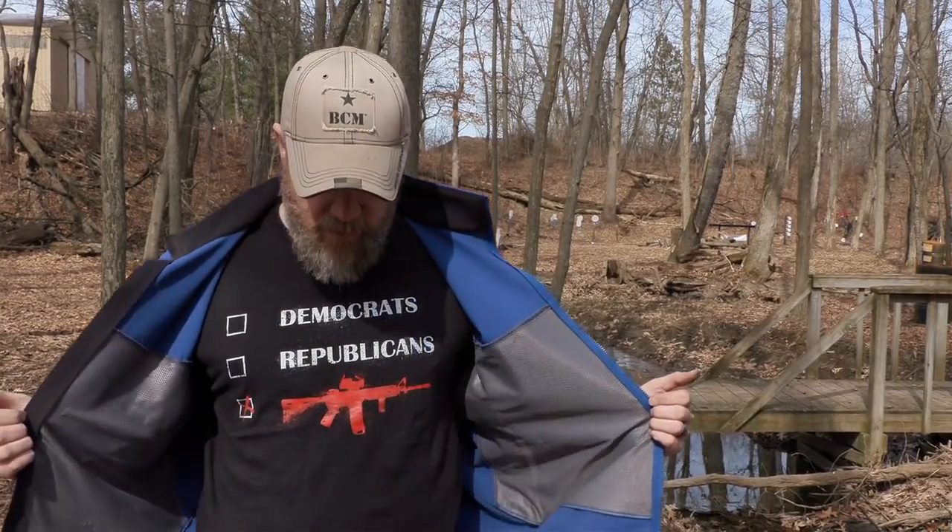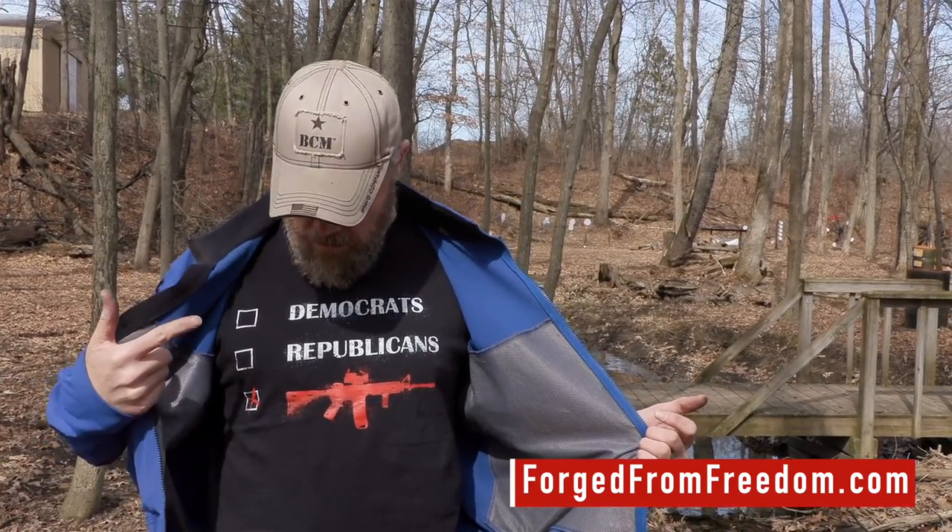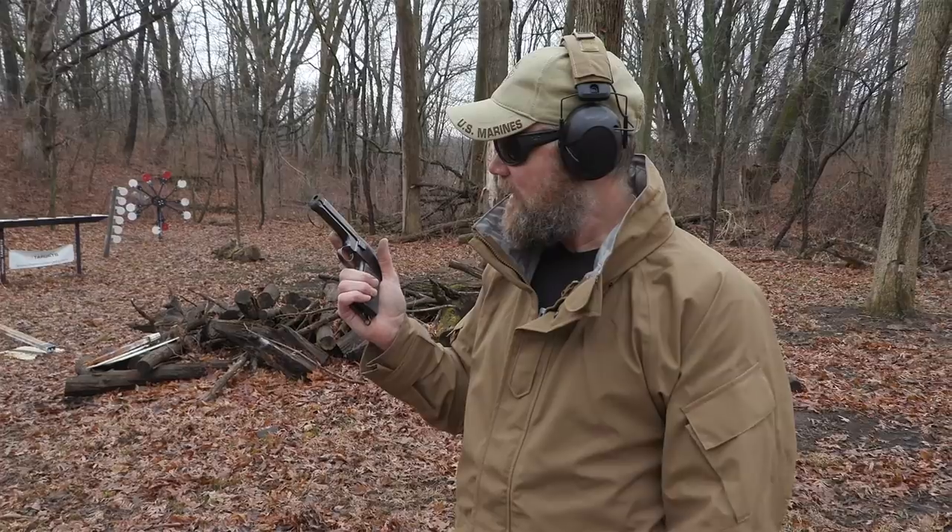Another great way to support us is to swing by our Forged from Freedom store at forgedfromfreedom.com/militaryarms. You can pick up shirts there. Guys, follow the link in the description down below. Thanks for supporting us.